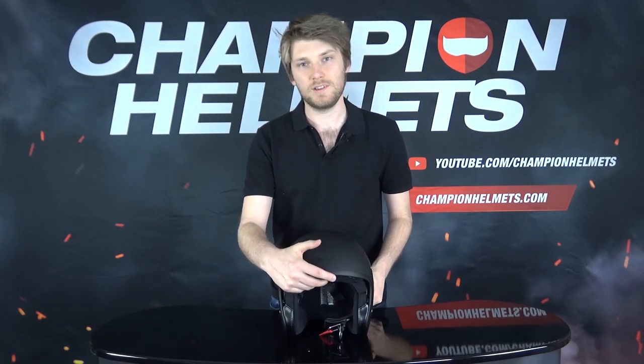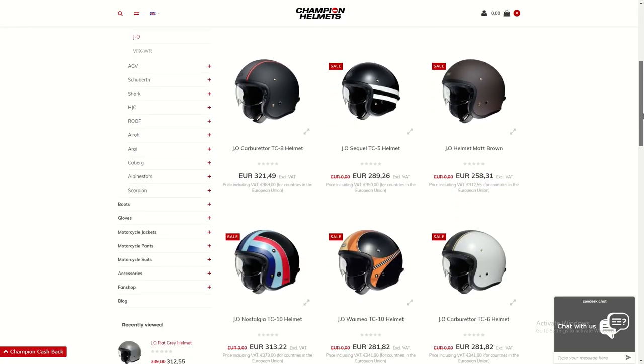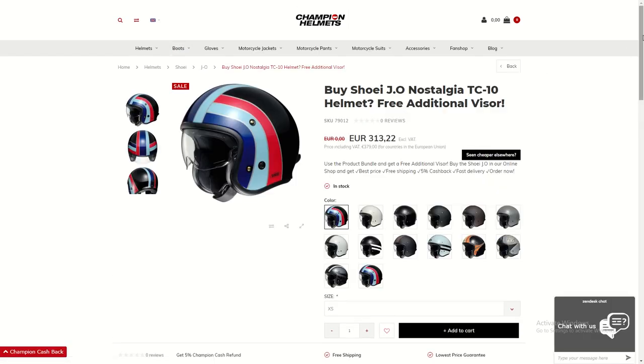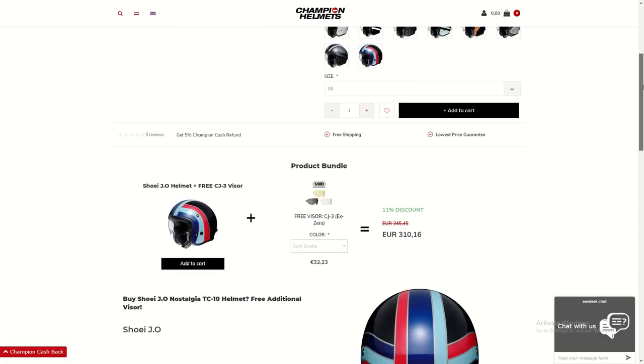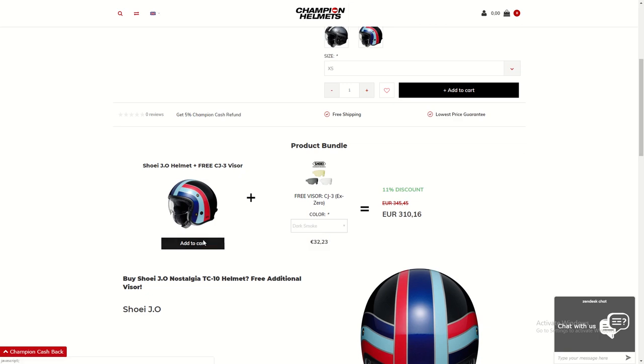Because this is a retro-inspired helmet, there are plenty of retro designs available from Shoei. You can check them all out — there's plenty of different colors — and you should be able to find something that tickles your fancy. At Champion Helmets, you can pick up the Shoei J-O, and in the product bundles you can get a free visor in the color of your choice as well.